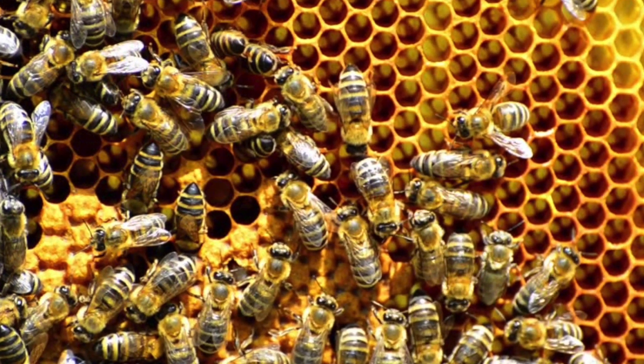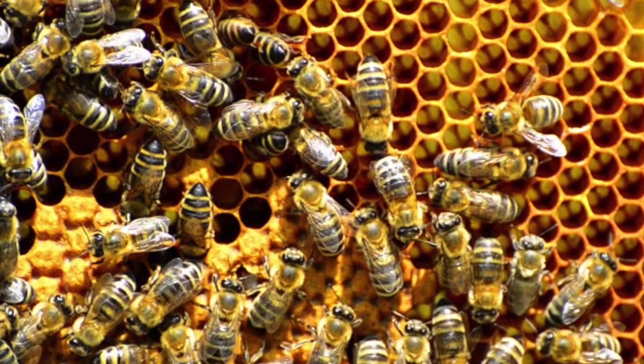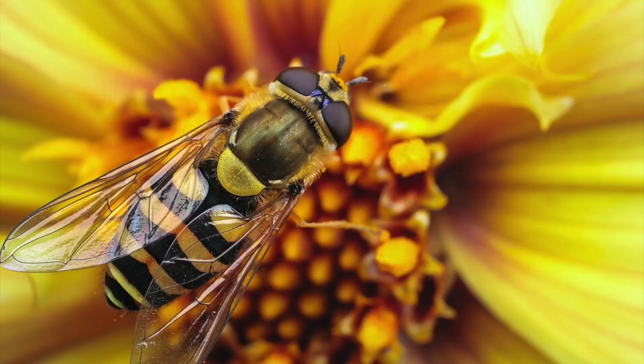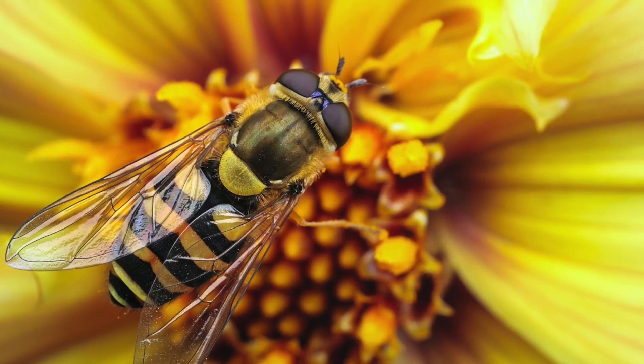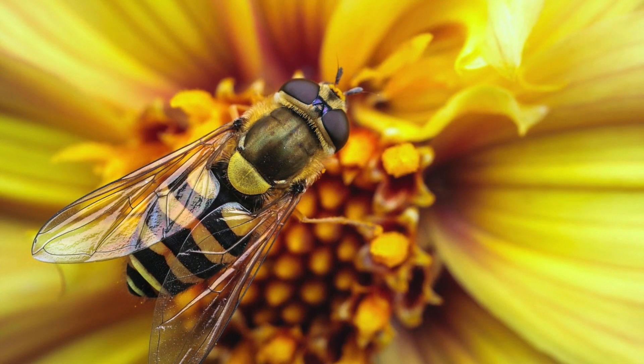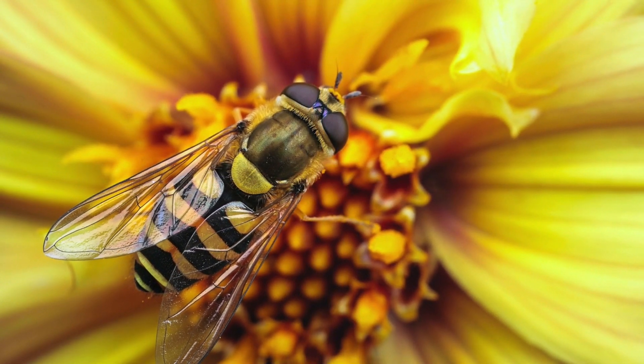As people are recognizing the seriousness of the issue, many are trying their best to help by keeping their own beehives, which is a surprisingly simple but very effective task to carry out. Not only will it help declining bee populations, it will also mean that you can produce your own organic honey for your personal consumption.